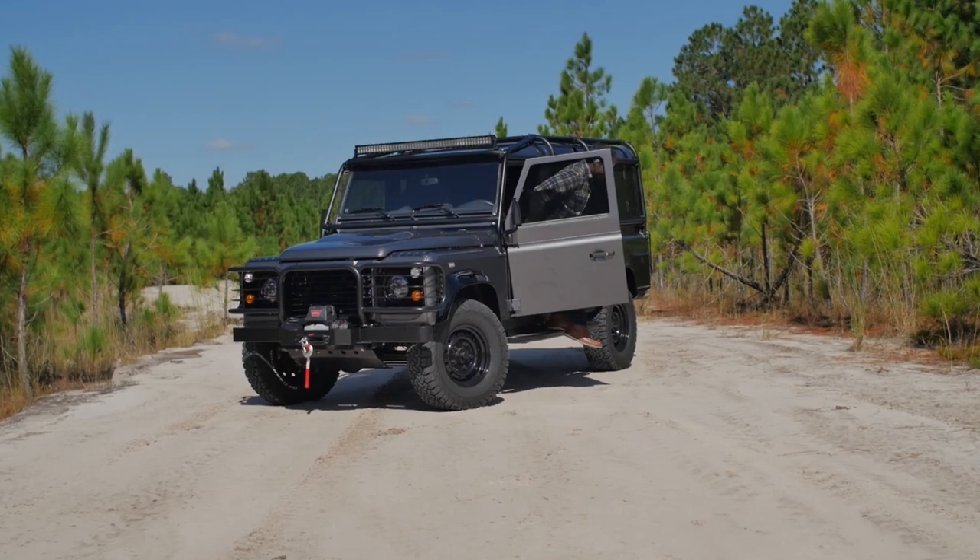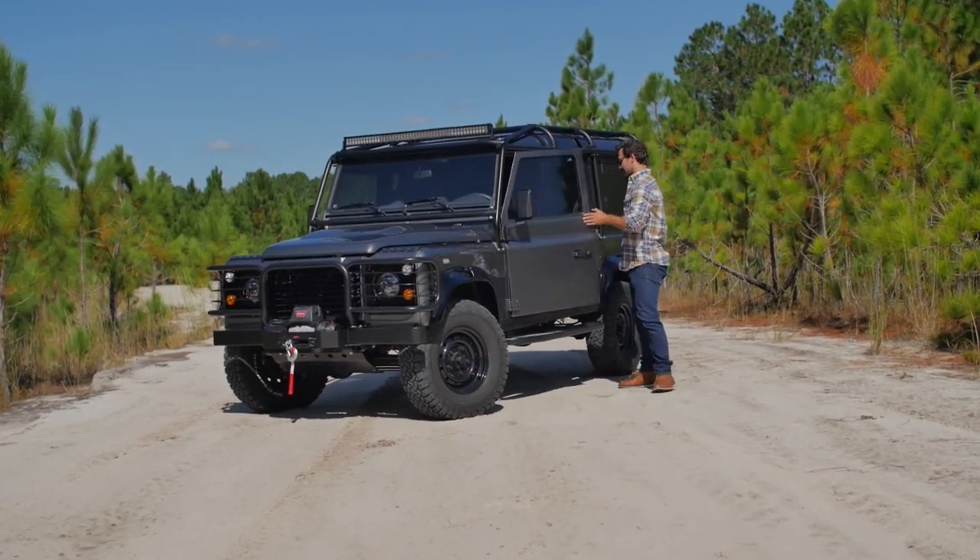This is Project Peacemaker, a custom D110 that's fit for the outdoorsman lifestyle.